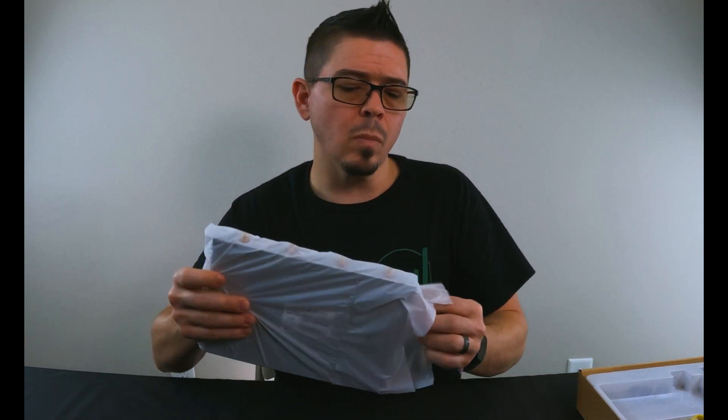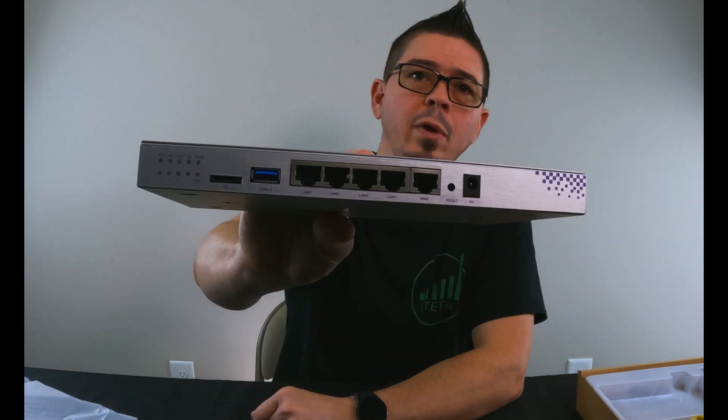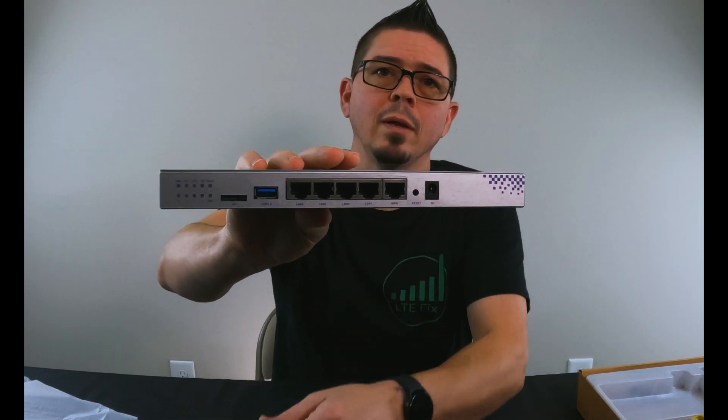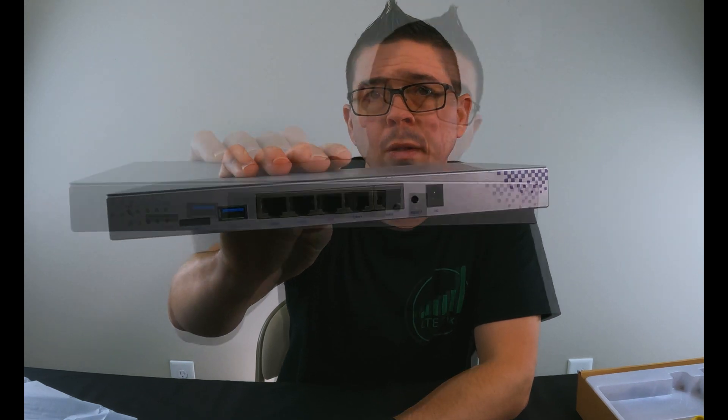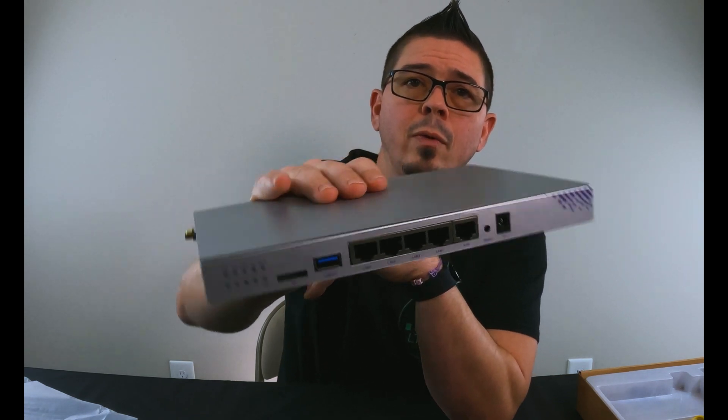When you purchase this, this is what you're gonna get. It comes with four gigabit ethernet ports and one gigabit ethernet WAN port. It also has a USB 3.0 port on the front that's for tethering modems too.